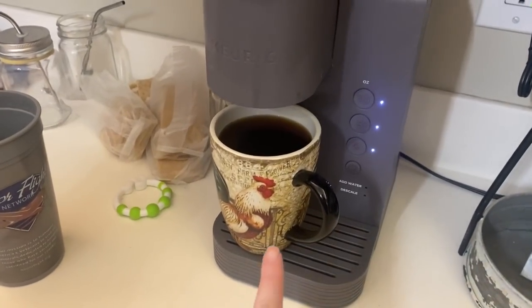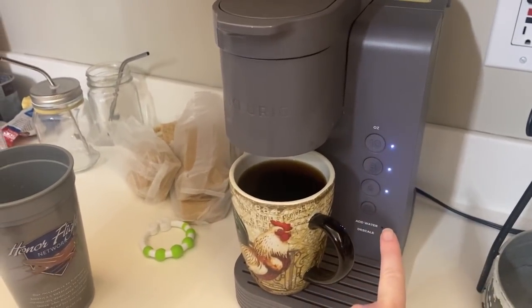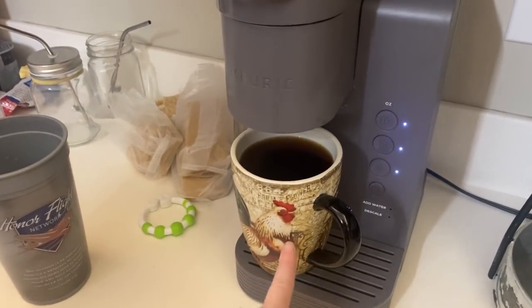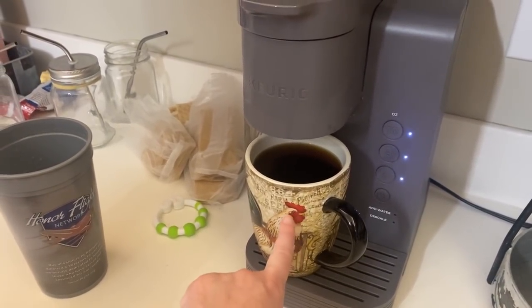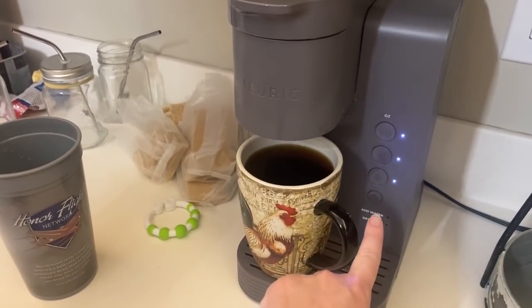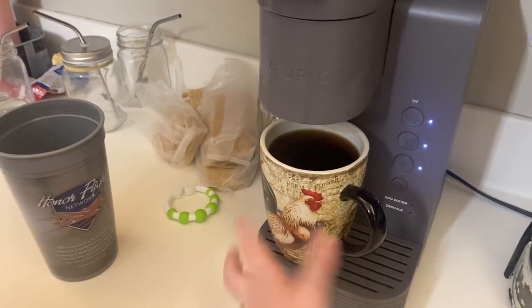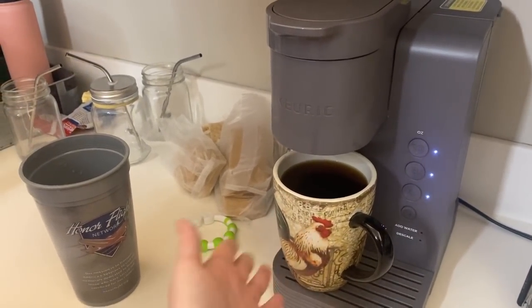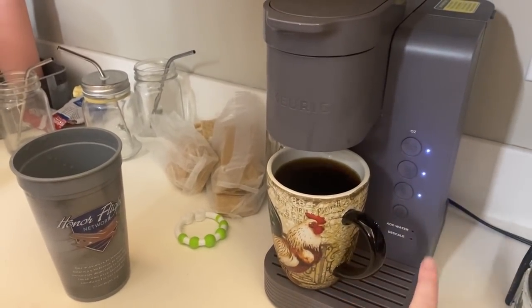I haven't done this before. There's a 10-ounce button, 8-ounce, 6-ounce — they really need like a 12 to 14-ounce button, because a 10 fills it up to only here. I need more coffee than that, so I filled it up with six, but now it's super full and I can't put in my creamer. They really need a 10 or 12 to 14-ounce button.